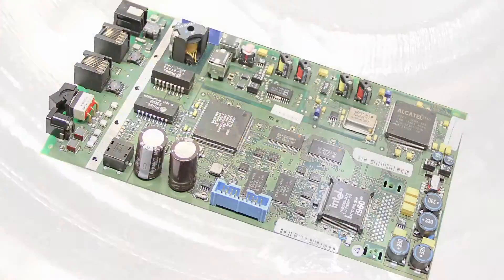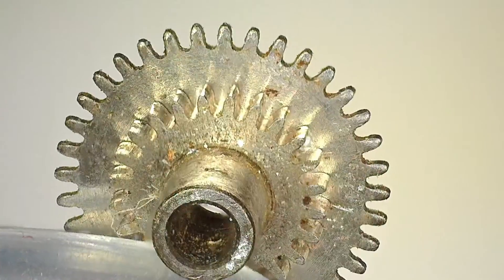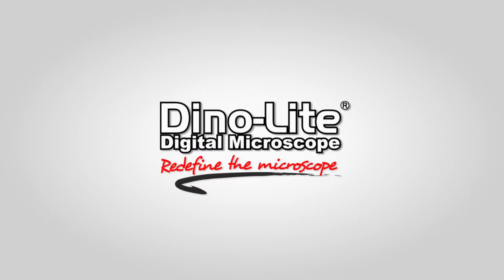These AM5216 VGA Dynolite Microscopes are easy to use, require no additional software, provide high quality imaging with no delay, all in a compact portable design. For more information, visit us at www.dynolite.us. Thank you for watching.